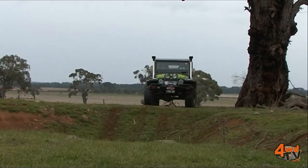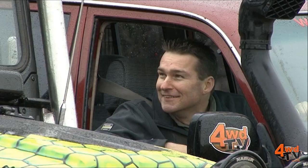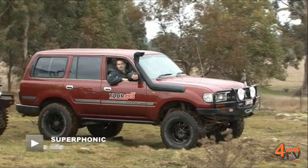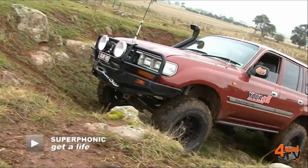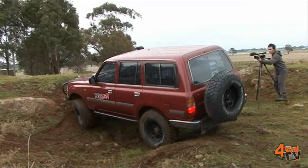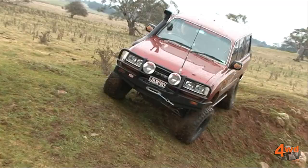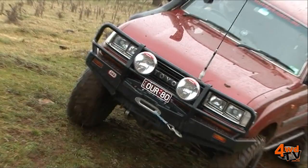Let's now take a close look at Danny's vehicle. Well, regular viewers will realise that quite a lot of work has happened to the 80 since last series. Starting with the paint and panel, which Geelong Smash Repairs kindly took care of. Up the front we've got an ARB bull bar with a TJM 11 two-speed winch.